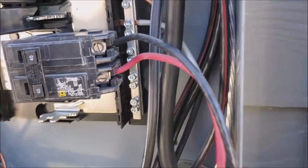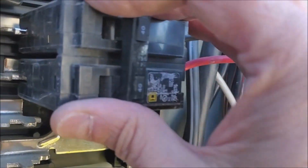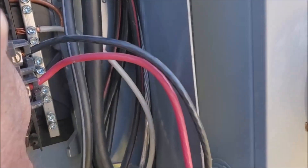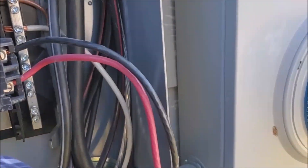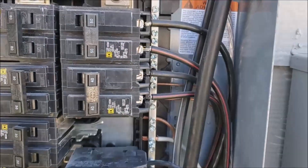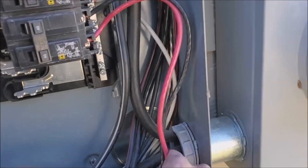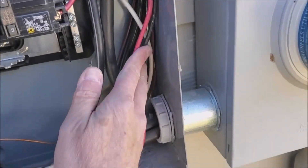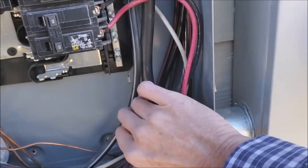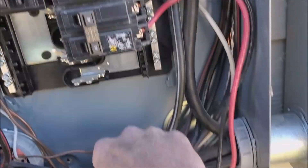You put that in first and then you just push down onto the bus bar. You've just got to get the breaker in exactly the right position, get those little jaws started, and then you can push it down. I've got all three of them moved down now and I'm just rearranging the wires, getting them tucked back into the panel. I had a lot more play and give here to relocate these.